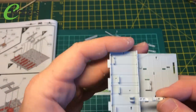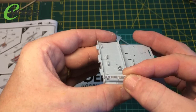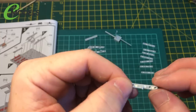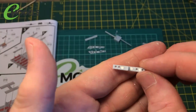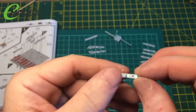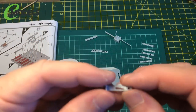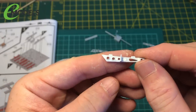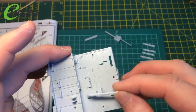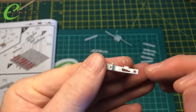Looking at how they are on the model - they go like this and you really won't probably see much of them, if at all. But I thought I'd fill them up with some plastic putty and sand them off. The same with these parts that go under the seat - there are ejector pin marks on the inside.